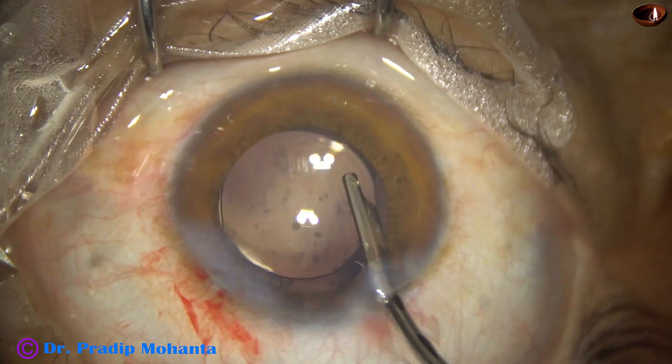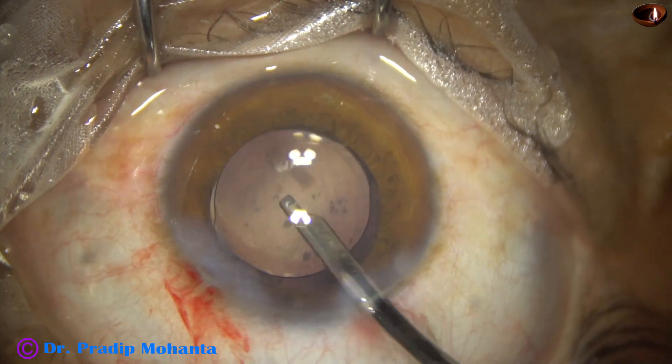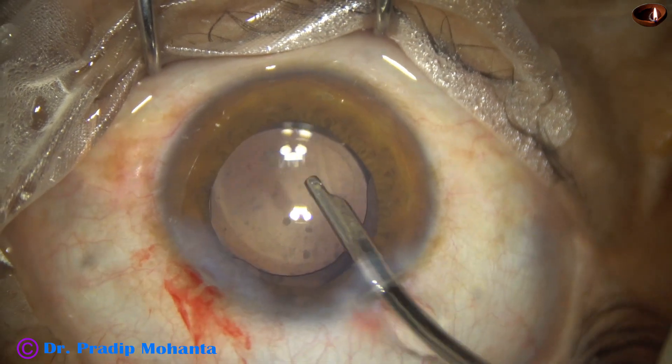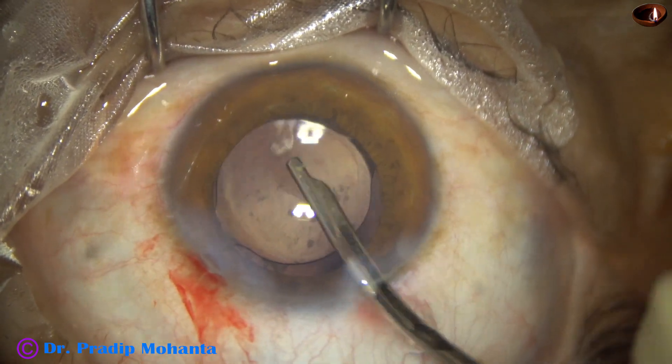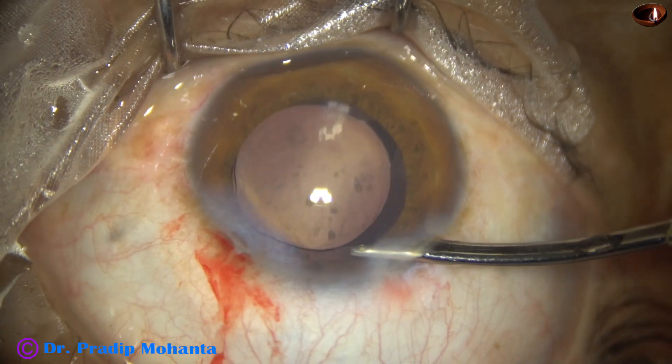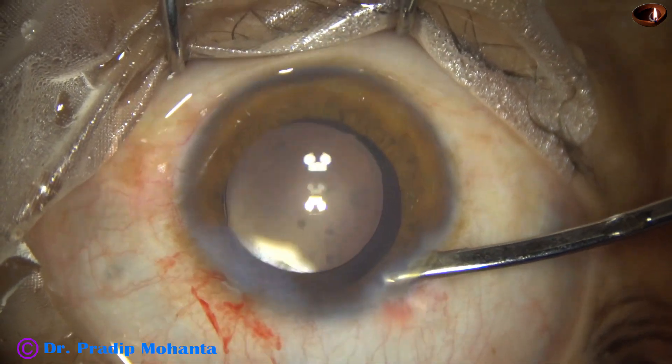Now visco is being removed. The side port has been closed by corneal stromal hydration. Final lavage of the anterior chamber is done. The anterior chamber is formed very nicely and the case is concluded.